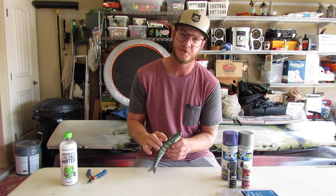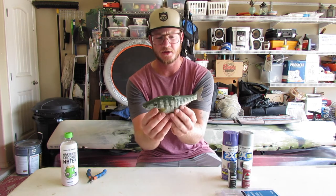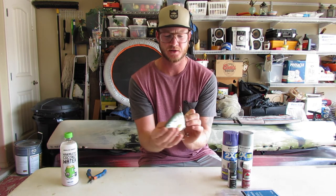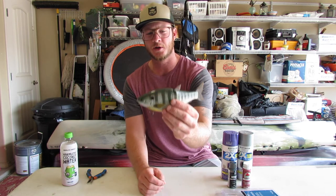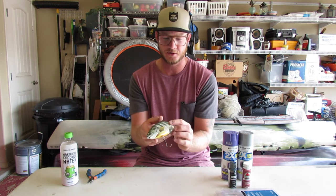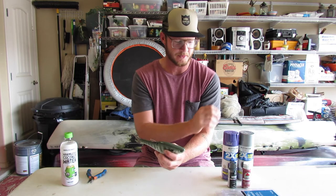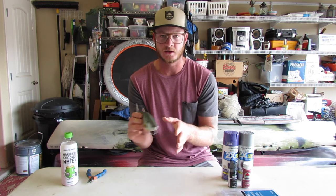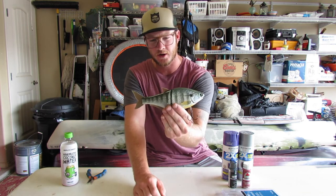Today I'm going to be rattle canning the Hinkle Shad. I picked this bait up probably a year and a half ago. Awesome action in the water — it's real tight, kind of a glide. It's just not the color I was really looking for. It's a bluegill pattern, which I know big bass love bluegill, but I just want more of a shad profile or something a little more simple. And I might do a little trout pattern — just some natural, easy looking kind of glide and motion paint in the water. Not the color that I would have picked.